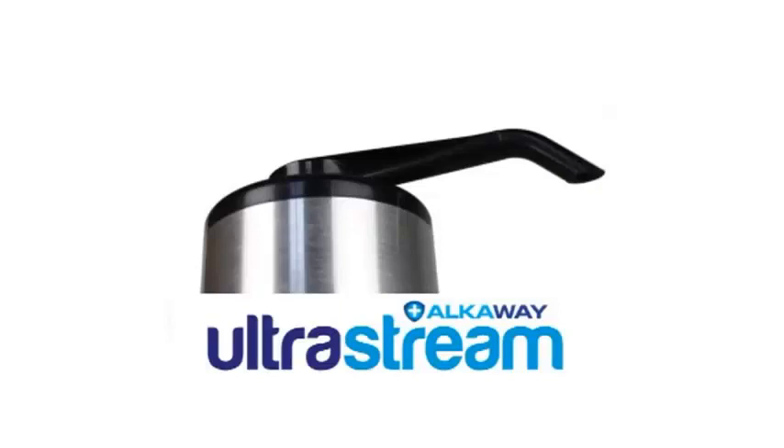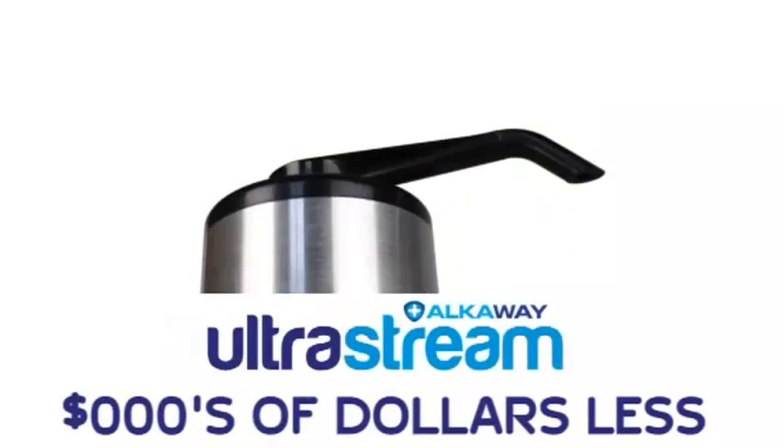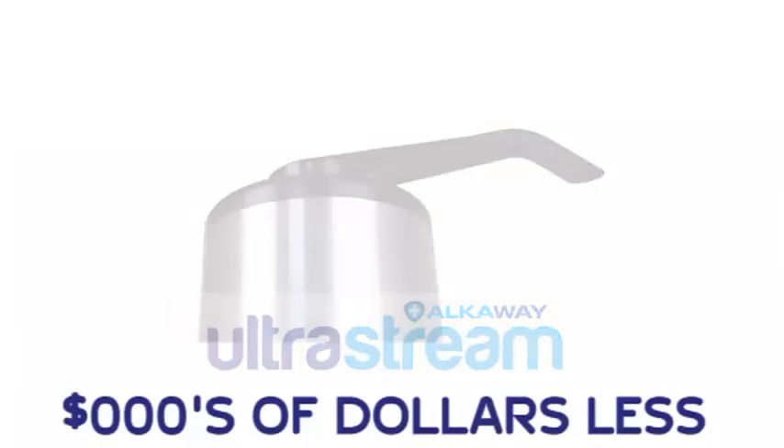Here at Alkaway, we're proud to be the inventors of the UltraStream. It's the first high-tech water filter that gives all the benefits of alkaline, antioxidant, pure water at a price thousands of dollars less than what you would normally pay. And if you're just wanting a water filter, I'll show you why choosing the UltraStream is the best water filter for you.